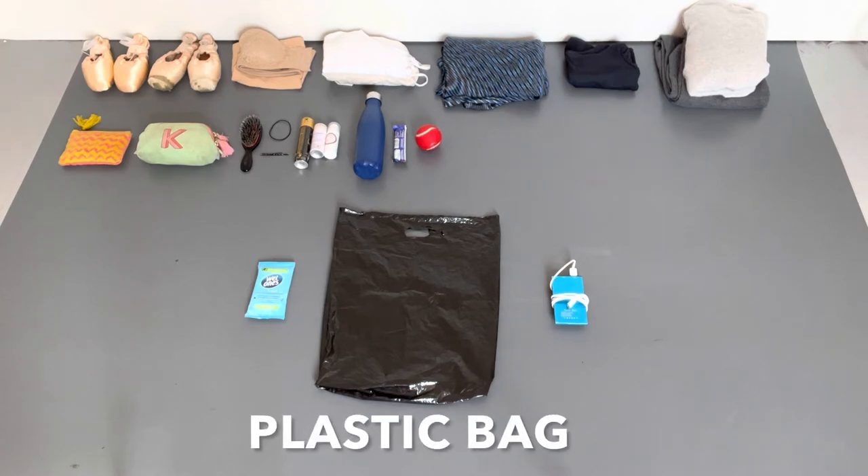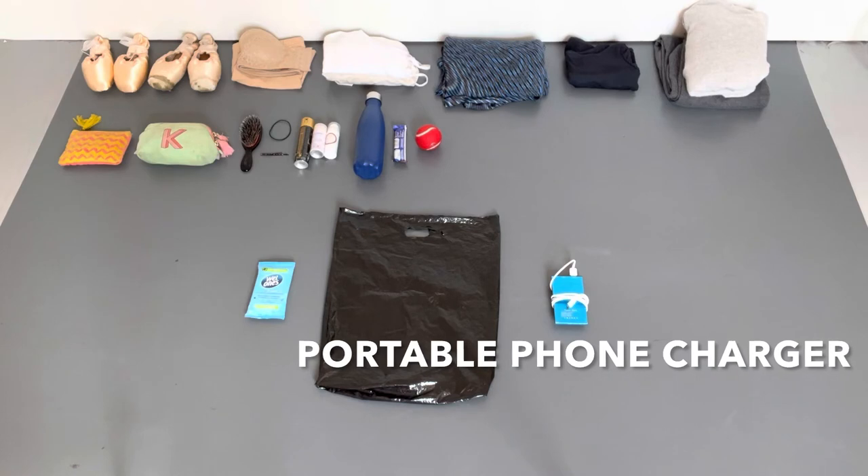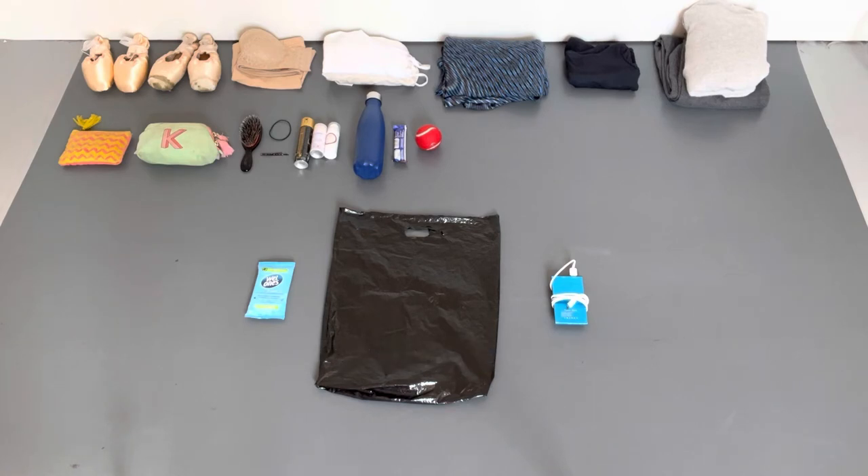I'll also bring a plastic bag with me — this is most important if I'm shooting outside because you might need to crouch on the floor or sit on a bench. I live in the UK where it rains constantly, so that bench is often going to be a bit damp, and sitting on a plastic bag means you stay dry and clean, and it's small enough to hide under your outfit so you don't see it in the photo. And finally, I'll bring a portable phone charger because I use my phone a lot and if you're shooting outdoors you won't necessarily be near a plug.